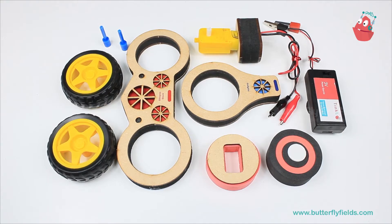Welcome everyone, this is the Butterfly Edifields YouTube channel and you are watching the Junior Tinker Lab at Home series. In this video we are going to make a wheelie bike.